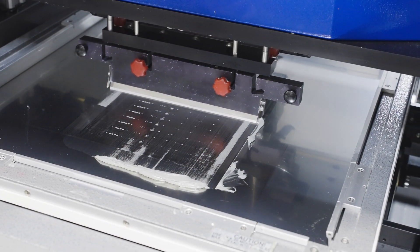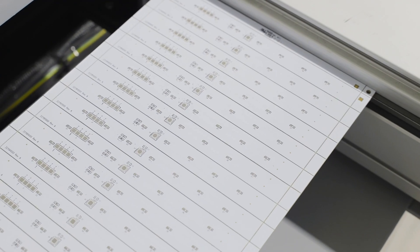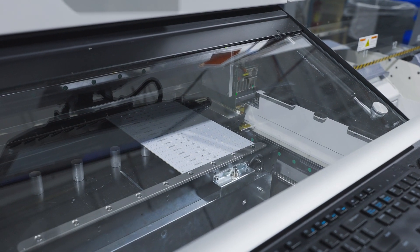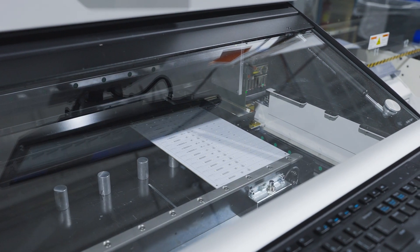The paste has two jobs. One, the flux cleans the metal areas, removing any oxidation to prepare them for soldering. Two, the paste temporarily holds SMT components in position as they're placed on the board and go into the reflow oven.